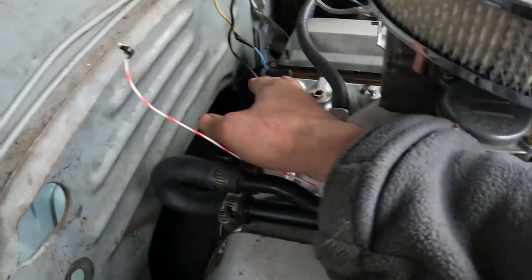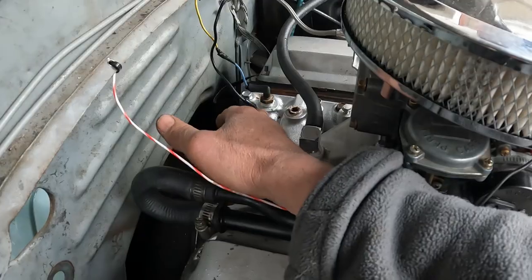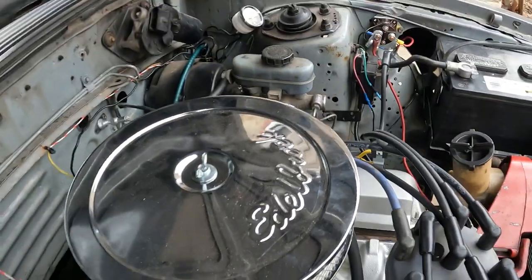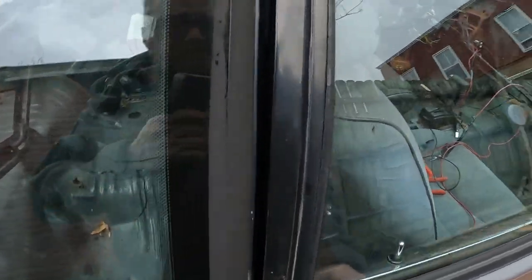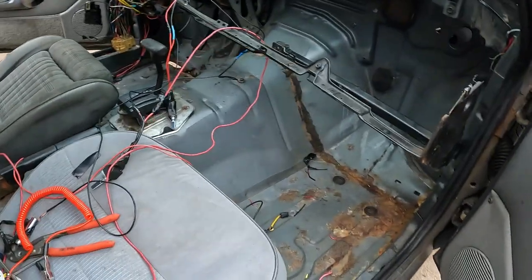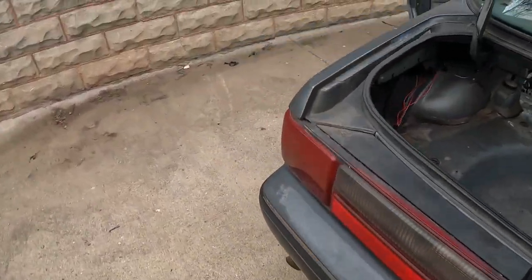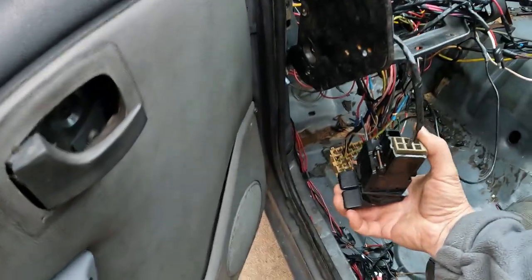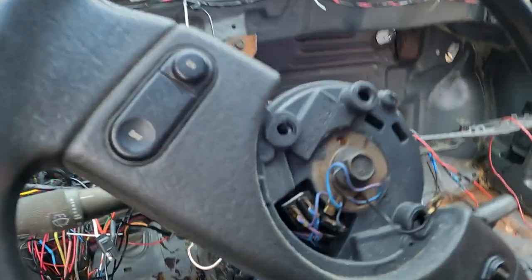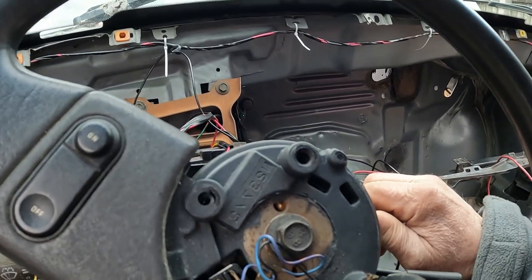These wires back here — this is for the temperature gauge, the dash cluster. This is an aftermarket, just a little gauge I hooked up. Enough of that, let's start this thing up. It sounds great, if I do say so. Turn some lights on here. Let's go.